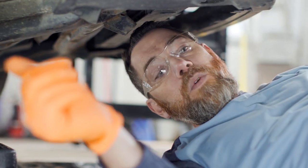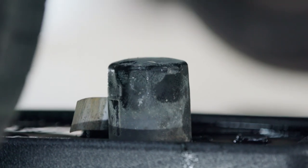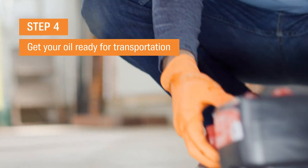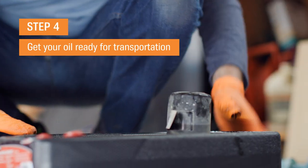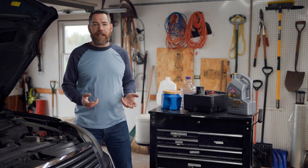Flip that filter over directly into the pan if you want it to drain. You can punch a hole in it if you need to with some filters, but usually just flipping it over in the pan and letting it sit like that, you'll be able to get it completely drained. All right, so we're done. We've got our used oil up here, and you may need to transfer your oil from your drip pan or other container into a storage and transportation container.